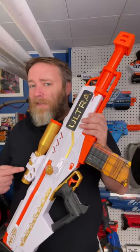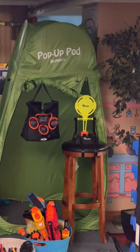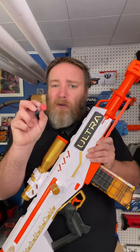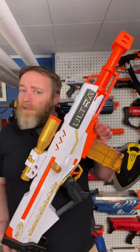This would make a heck of a gift. It's even better with these new Ultra Pinpoint darts. I could be more accurate without the scope, but in Nerf, coolness counts.